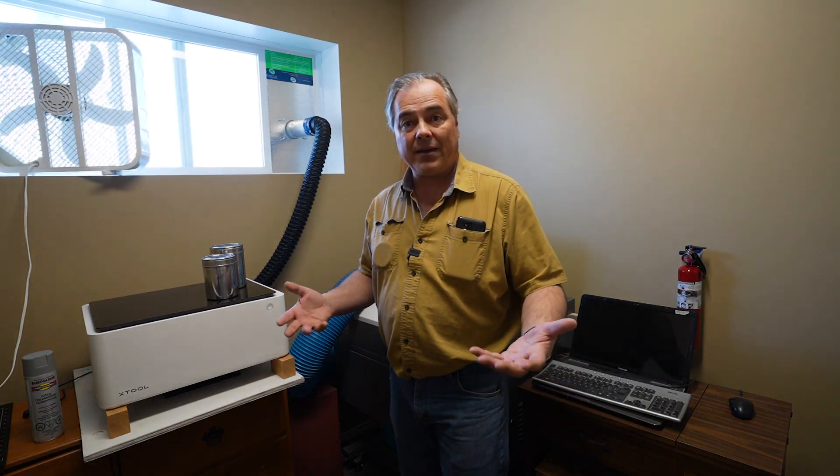Welcome, my name is Mark and this video is sponsored in part by X-Tool, the makers of the M1 laser engraver, which we're going to be using today.